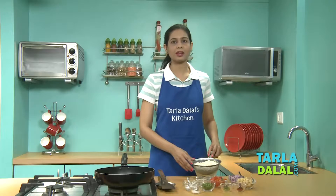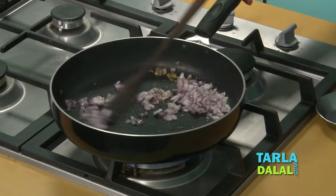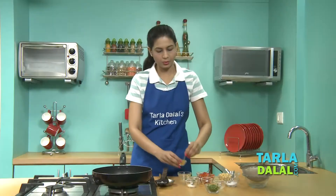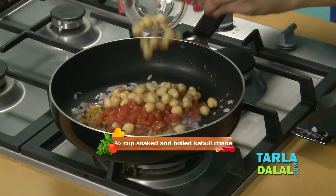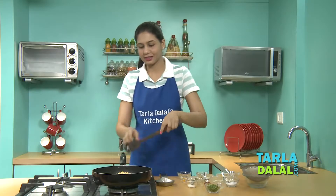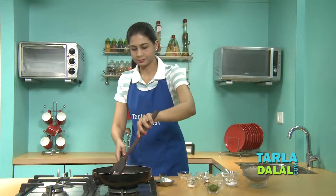For making any type of Pauha, whether it's Green Pea Pauha, Corn Pauha, or this Pawar Pauha, always use the thick flakes. Do not use the thin ones — the thin ones are always used to make Chiwda. This is very important to know. Place the Pauha in a sieve, put it under running water for one to two minutes, then allow the water to drain. As you can see, each rice flake is separate.